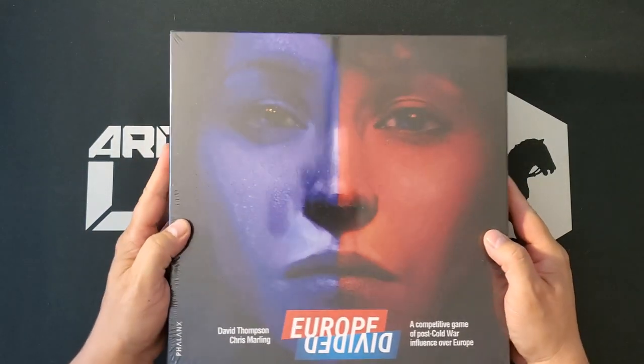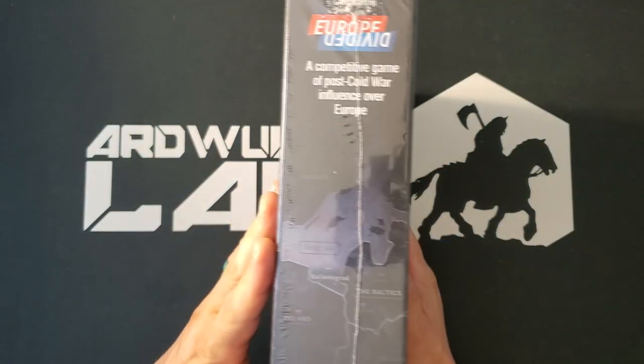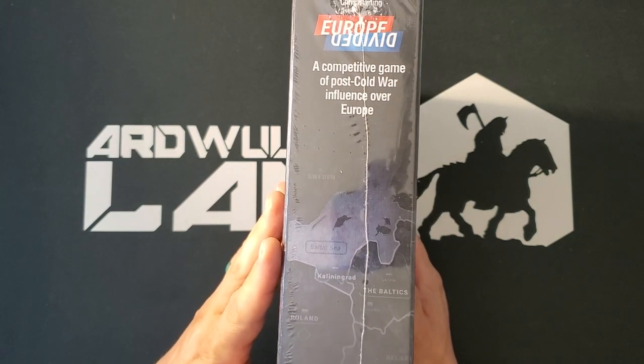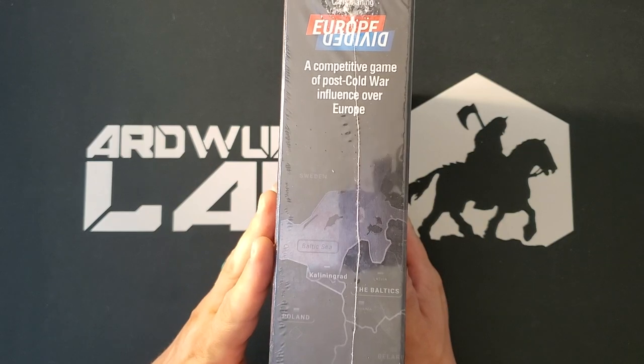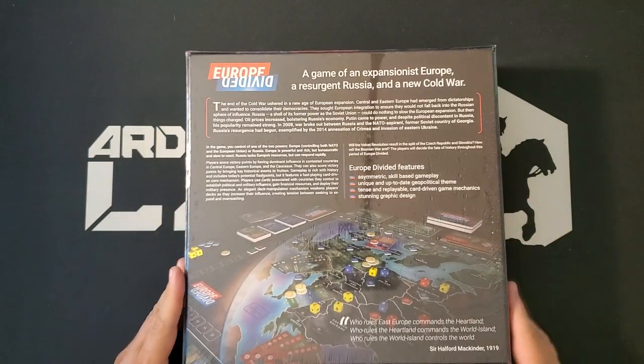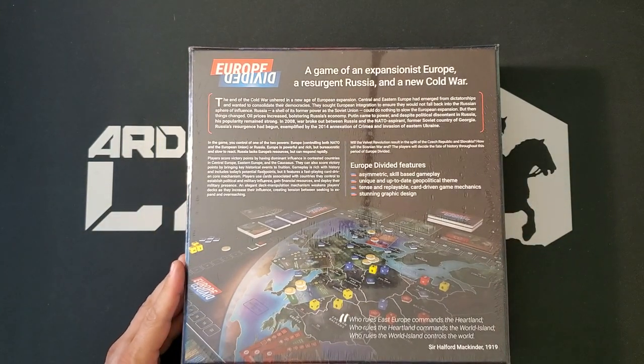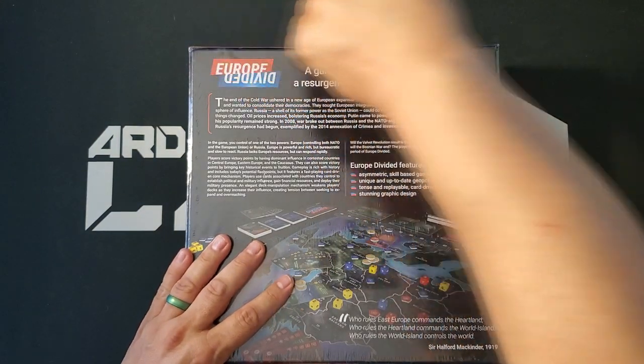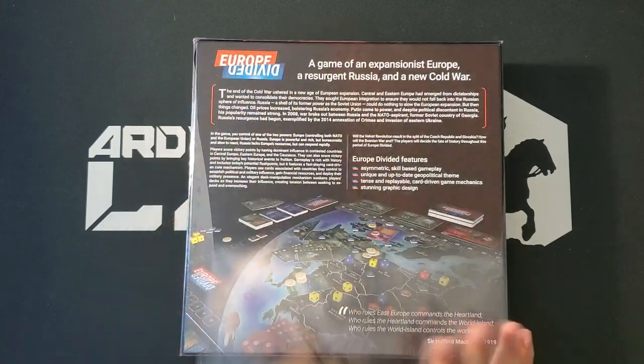This is from Phalanx, and it looks like about a 12-inch square box, roughly two and a half inches thick — maybe not quite three inches. It's got a whole bunch of very fancy pieces, so let us open it up and see what Europe Divided looks like.